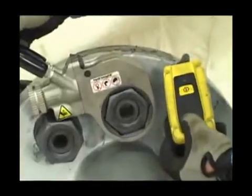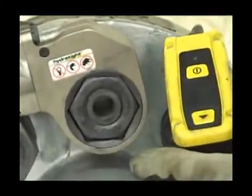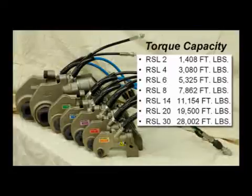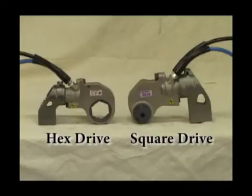RSL torque wrenches are designed to give years of trouble-free bolting service. The RSL torque wrench comes in seven different models, from the RSL 2 to the RSL 30, and in both square drive and hex drive configurations.